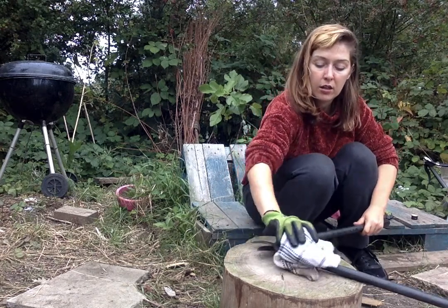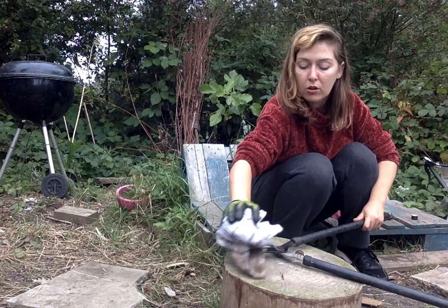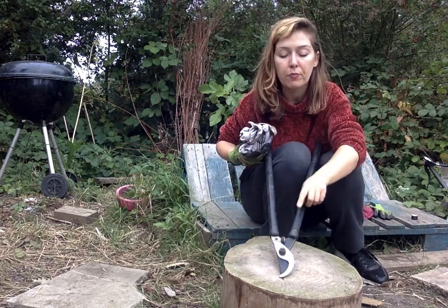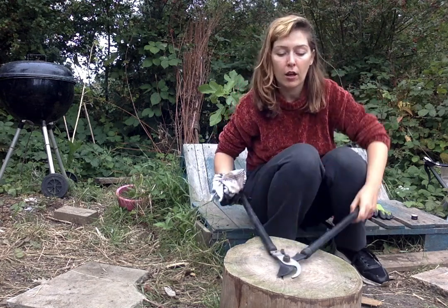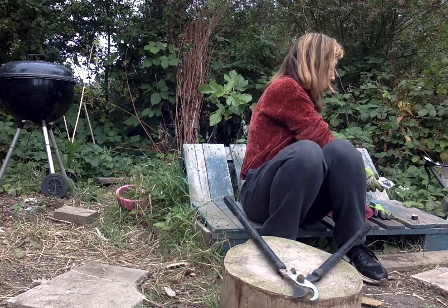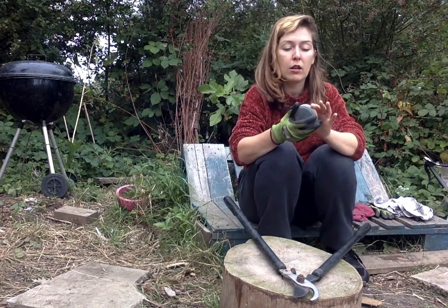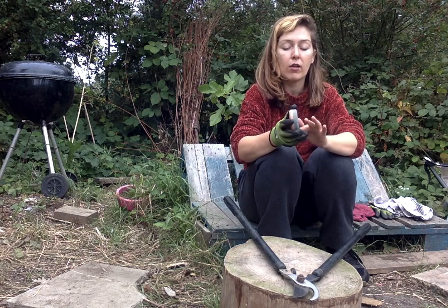When you are sharpening loppers, you don't actually have to sharpen both sides. What you want to do is turn your loppers to the side where the blade is protruding, not the flat side — we are going to sharpen this edge here. You want to start on your coarse side first. Coarse sides usually have a lower number and you are using this rounded edge here.